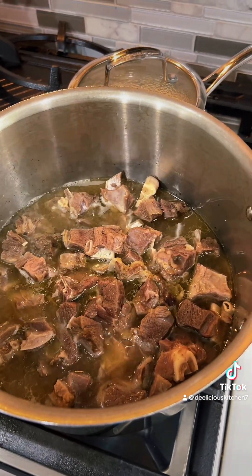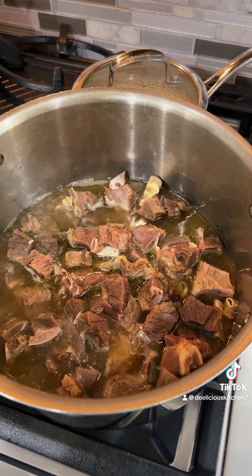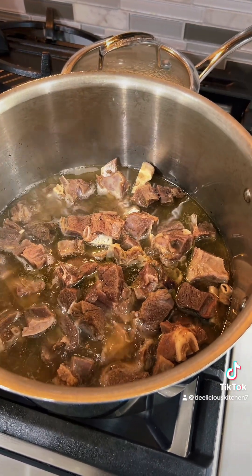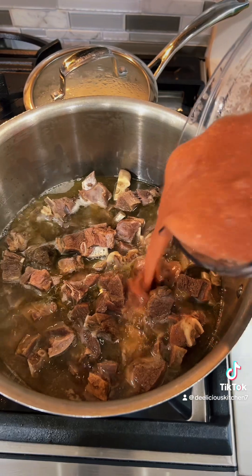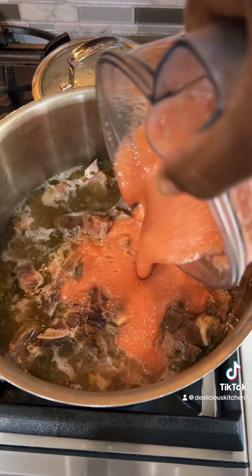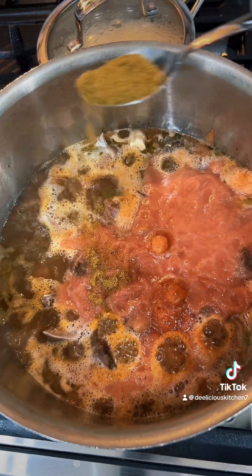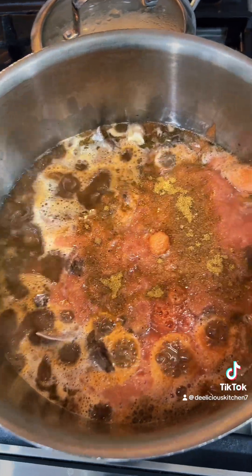Cassava leaf can be made with several different types of meats. Today I'll be primarily using some goat meat. My goat meat is pretty much tenderized, so we're going to go ahead and add our blended mixture. I'm going to add a little bit of beef bouillon and a little bit of salt and pepper and allow this to reduce.